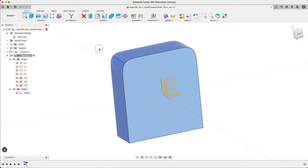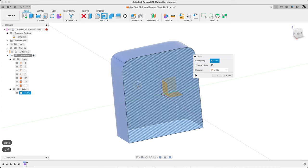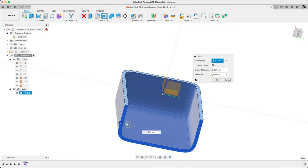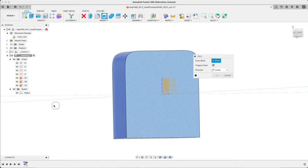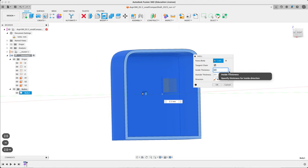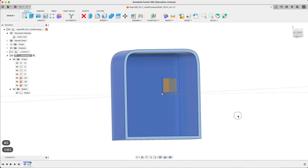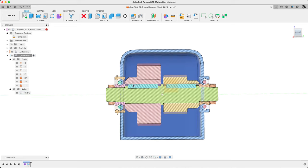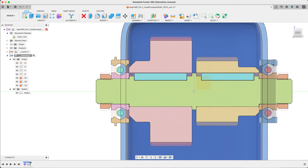Let's shell — just search for shell. Faces/bodies: it's asking what to remove. If we pick the face it'll remove the edge, which is not what we want. So let's escape out of that, pick the body in the browser instead. Now we have inside, outside, both options. I'm going to go for a wall thickness of five — so 2.5 one way and 2.5 the other way. Say OK. Let's undo/redo to check. Let's see how the cluster fits — it's not right through the bearing balls but not too bad.